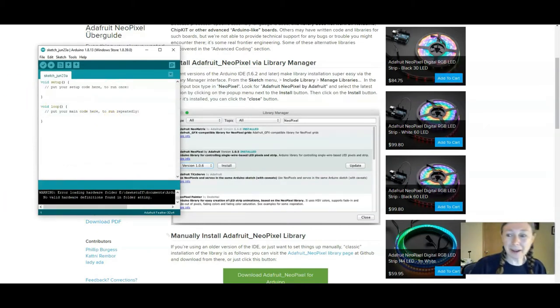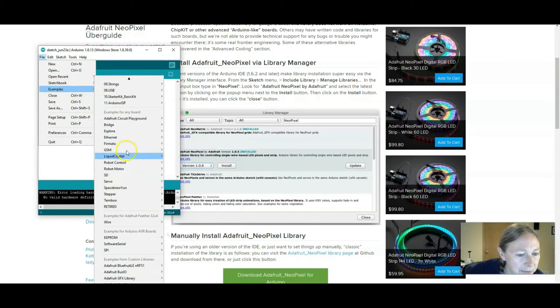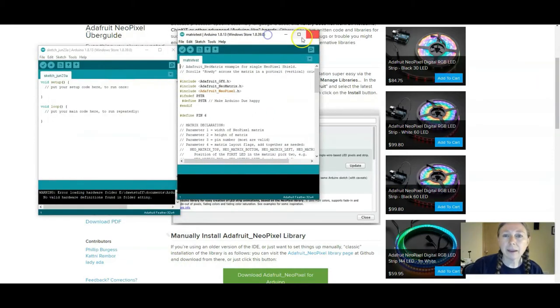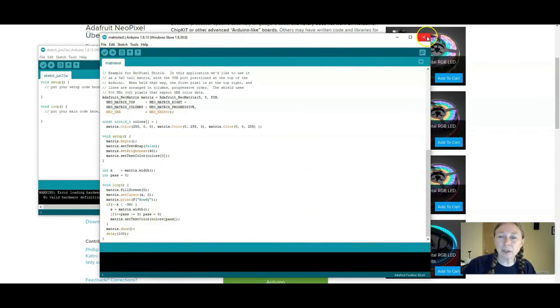We're ready to run our first sample program and see if we can get those NeoPixels to light up. Go to File > Examples, and once you install a library you usually get some examples. Navigate down to NeoMatrix and then get the MatrixTest example. I'll go ahead and close Arduino and restart it since we just installed a bunch of libraries. Then plug in our Feather and upload this code to see if it works.